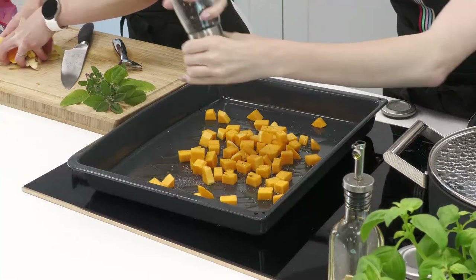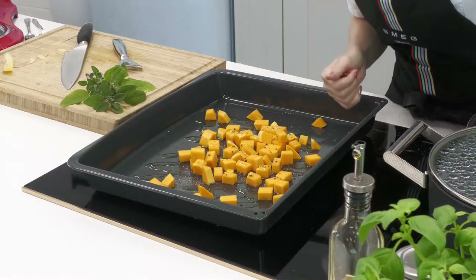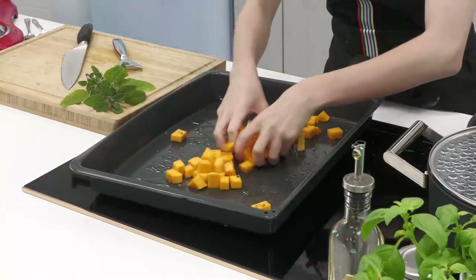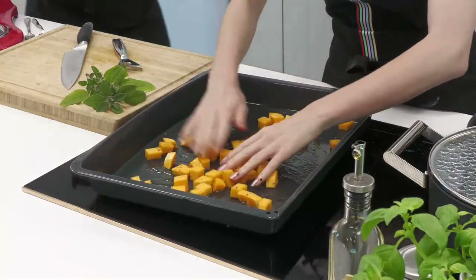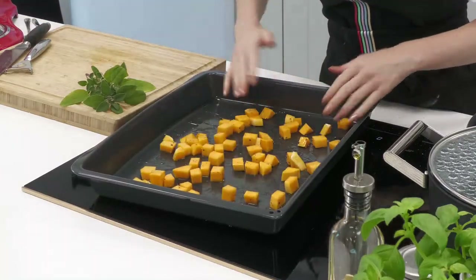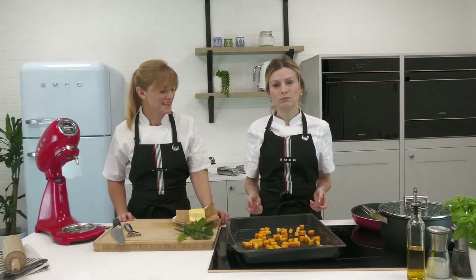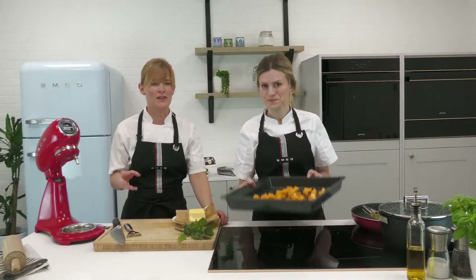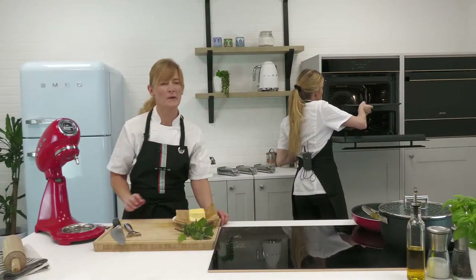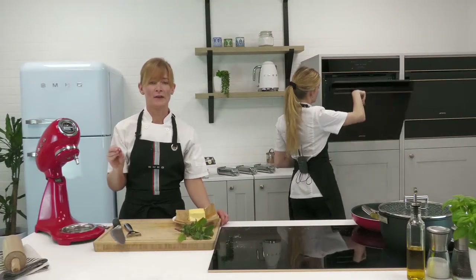They just go in the oven and because they're quite small they cook reasonably quickly. Give them a good toss around to make sure they're all nice and coated. They may need a bit of a shuffle mid-bake to get all sides golden. That's our butternut squash ready to go. Pop these in the oven for about 20 minutes — check every 10 minutes and give them a little stir with a fish slice, looking for a nicely caramelized outer and starting to get a little bit soft and sweet.